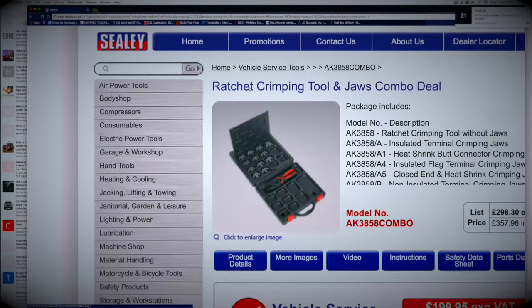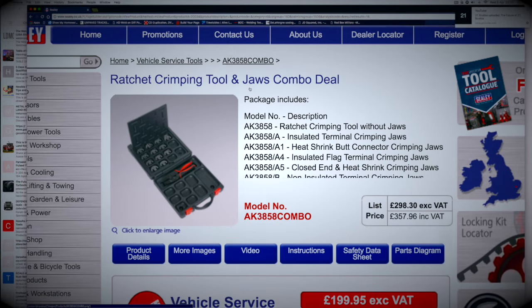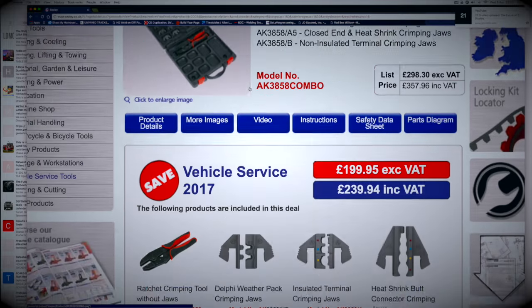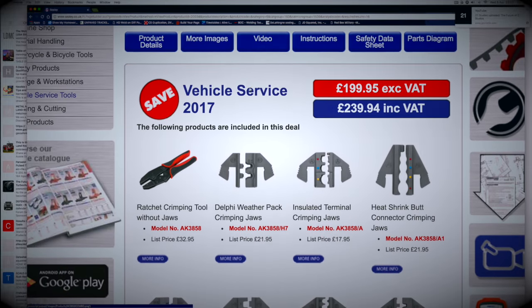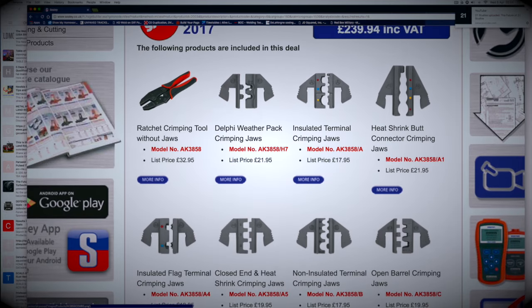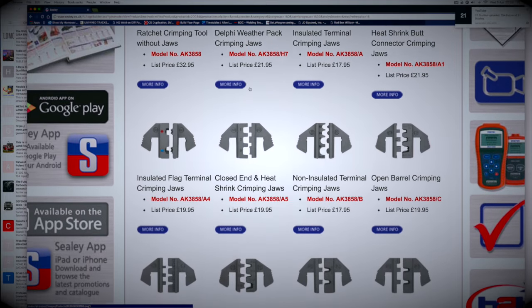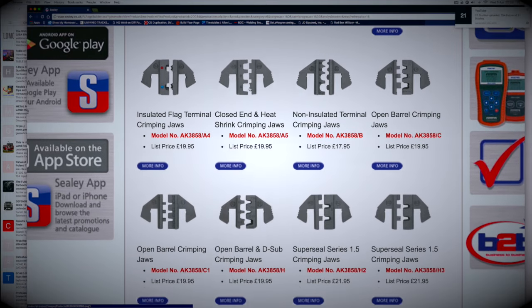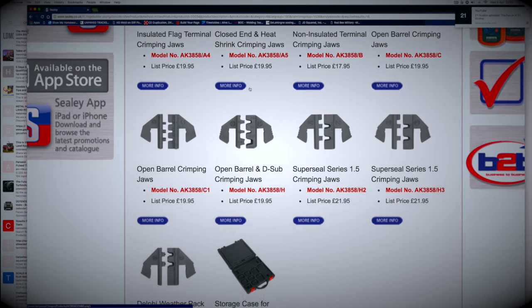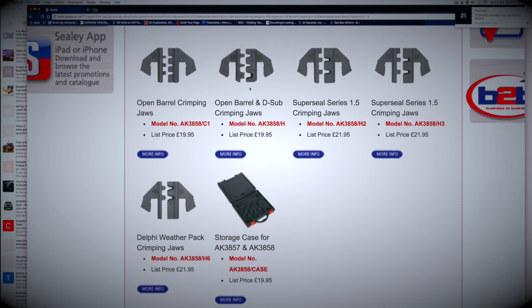With Sealey, you don't have to buy a full kit — or you can buy a full kit which is actually quite expensive — but you can also buy each one of these dual kits individually. So if you know which terminals you have, you can buy the ratchet crimpers and then get the heads to fit, and even get a storage case. I paid £15 for mine because I get a discount for staff members.